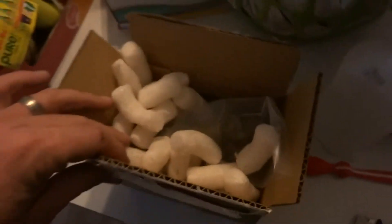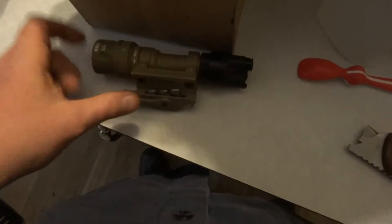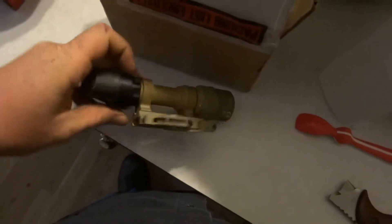Welcome back to His and Her Homestead. Today we got a special package — let's open it up and see what's in it. It is my Surefire light that I sent in for repair. They sent it back in the same condition I sent it in, but I took the batteries out because I wasn't sure if it was legal to send batteries, and they sent it back with Surefire brand batteries. Thank you, Surefire.